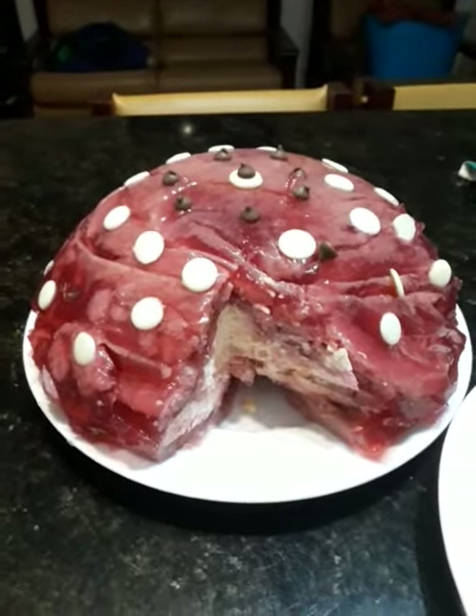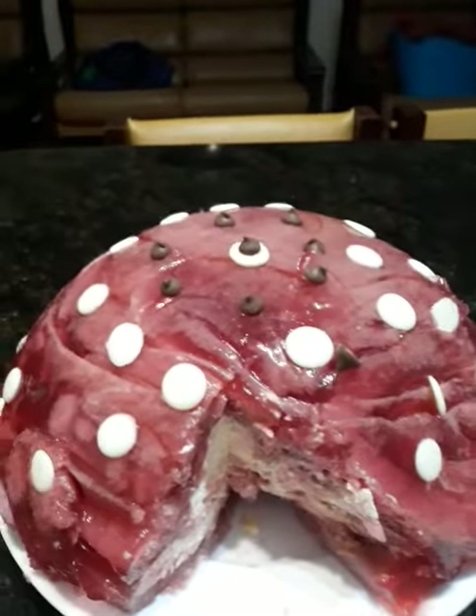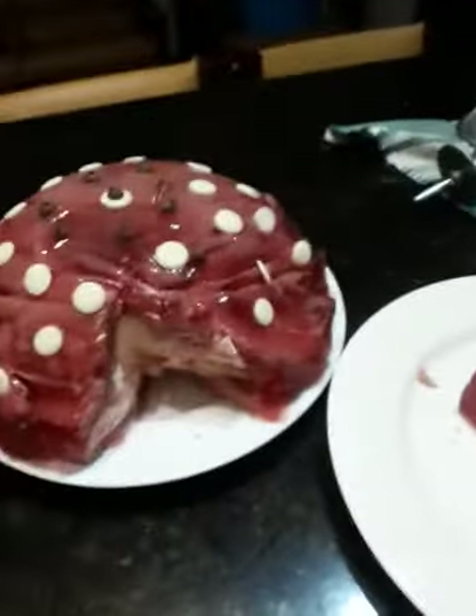What you can see, all these dots here — they are chocolate, chocolate buttons. The white and the small one is the dark chocolate buttons. Cut it, it is absolutely, they came very nice. I'm very happy with it.